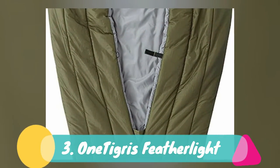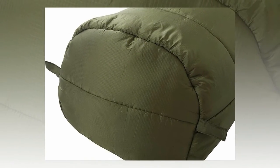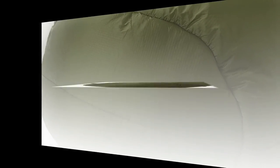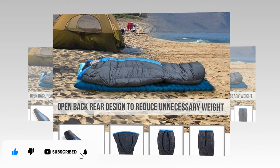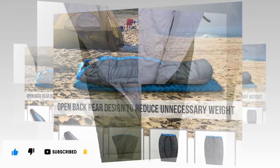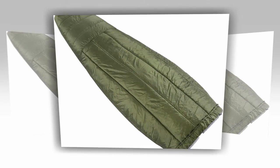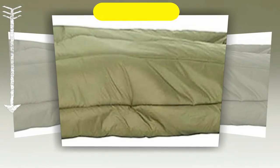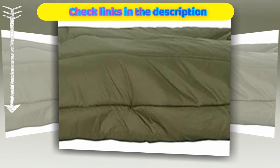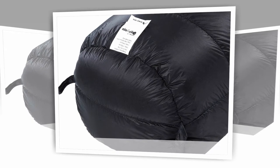Number 3: One Tiger's Featherlight. A full hammock sleeping setup can be pricey. If you want to keep the price down while getting the best bang for your buck, the One Tiger's Featherlight Sleeping Quilt is for you. This hammock quilt has a temperature rating down to 41 degrees Fahrenheit, is filled with synthetic polyester, and is 79 inches by 33 inches. While the size is a bit narrow, the One Tiger's has a unique hollowed-back design that you can use with sleep mats to reduce that claustrophobic sleeping bag feeling. This design also helps balance the down distribution and heat retention.